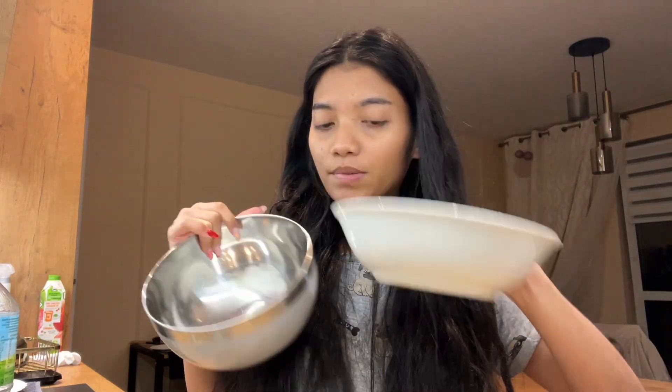And ito na yung bowl natin, at ito para sa banana. So let's mix up the mixture! Let's start with banana — ianohin muna natin siya, guys. You can see here — can you see it?